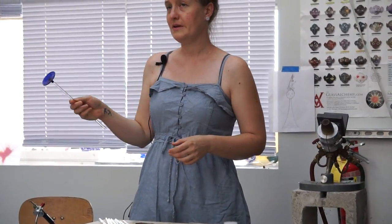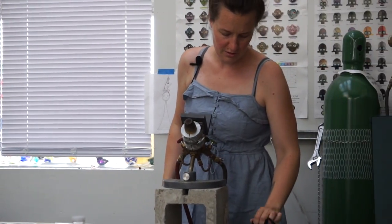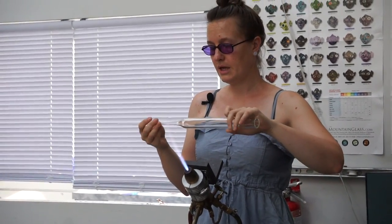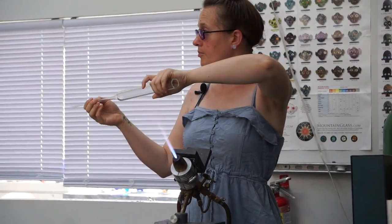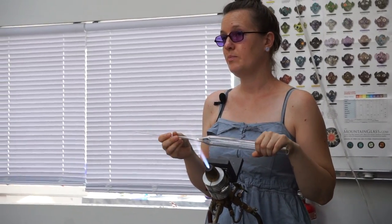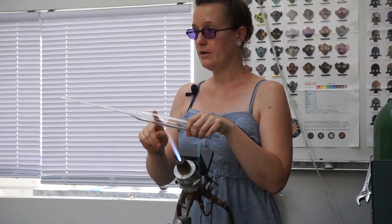I'm going to show you how I spun out this foot because that's one of the least boring parts. I'll just do that in clear to show you what it looks like. If you're gonna make anything hollow in borosilicate you're probably gonna start out with a tube — this was a four-foot long tube. I cut it in the middle and pulled points off it. In borosilicate you want two handles, one on each end.